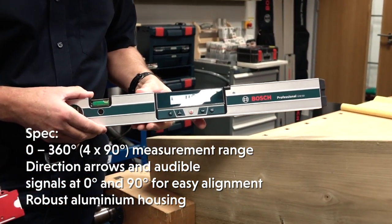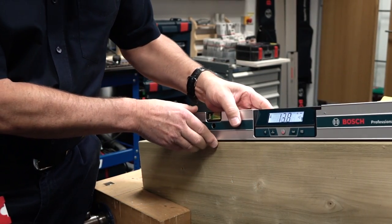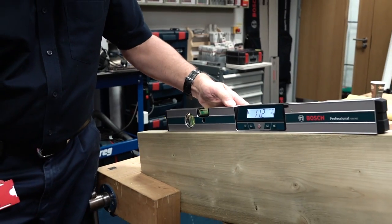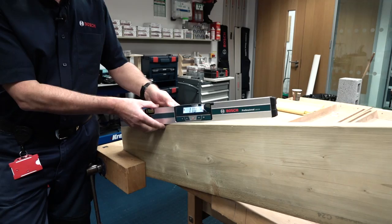We have an improved backlit LCD display, and when you place it on something to measure the incline or the slope, it gives you a very clear reading on the backlit display.